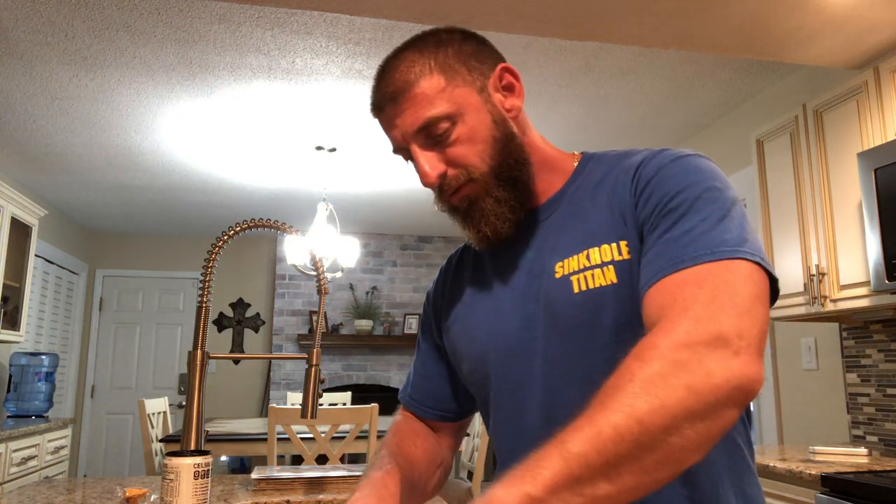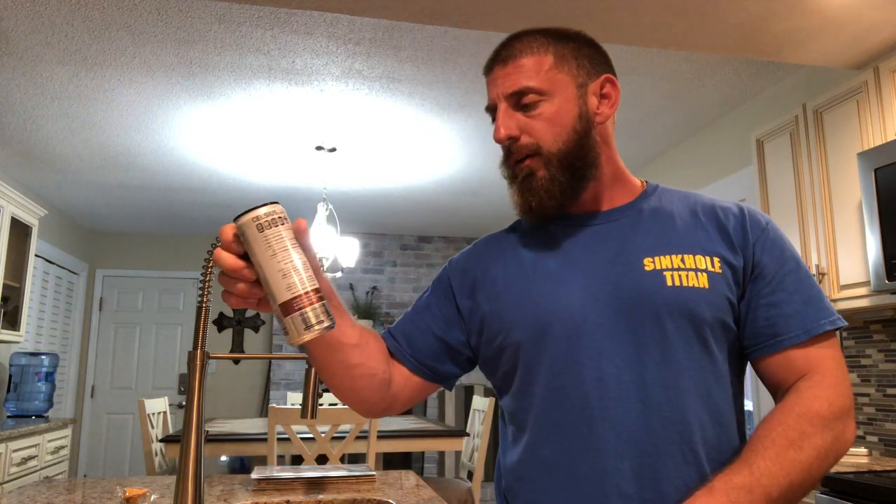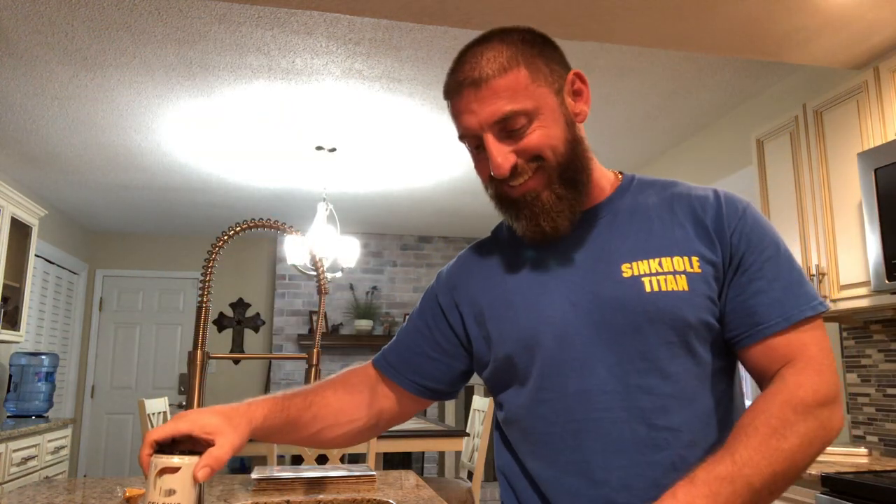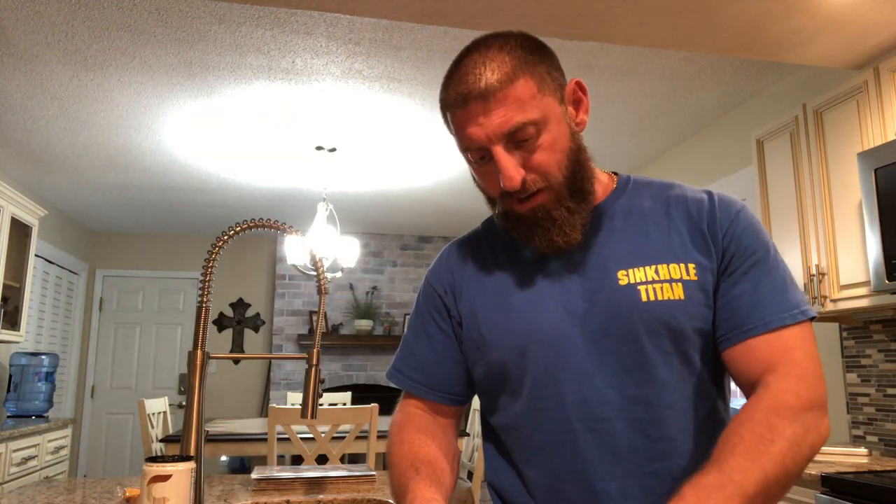And of course today I am drinking a Celsius — of course. I'm drinking the Cola. Yeah, it's like a Coca-Cola, maybe a little flat, like a flat Cola. Just trying to wake up a little bit.